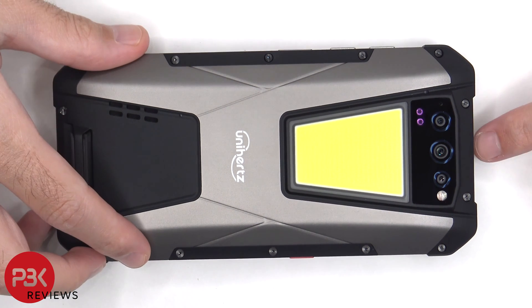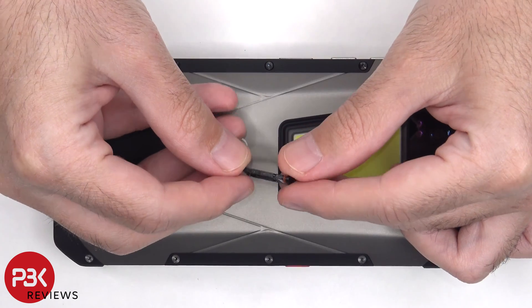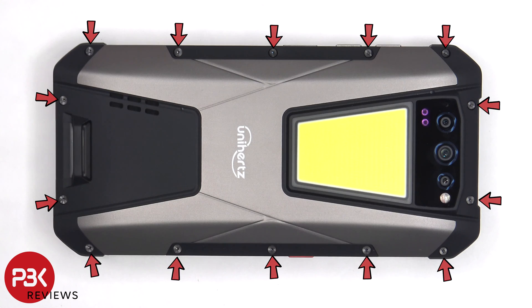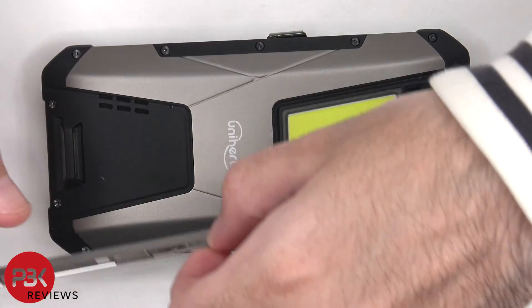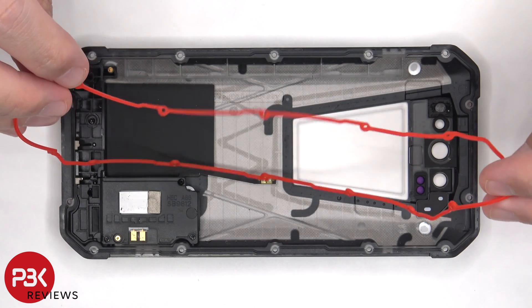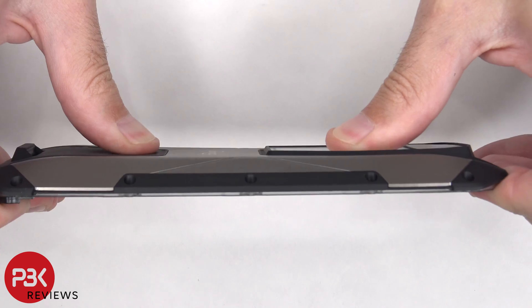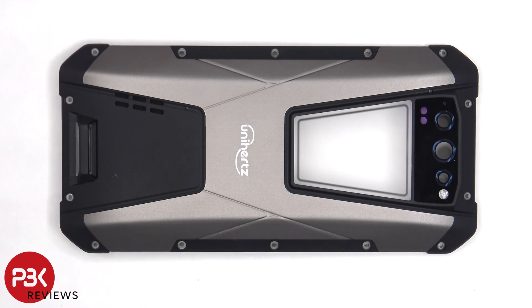First, the SIM tray needs to be removed. There are four T5 screws on either side of the phone which need to be removed, as well as 14 T5 screws on the back. There's a red rubber gasket between the back plate and the frame of the phone, and this helps to keep out dust, debris, or water. The rubber and plastic back housing is extremely strong. The glass camera lens cover can be replaced by applying heat and prying it off, so it doesn't require disassembly.